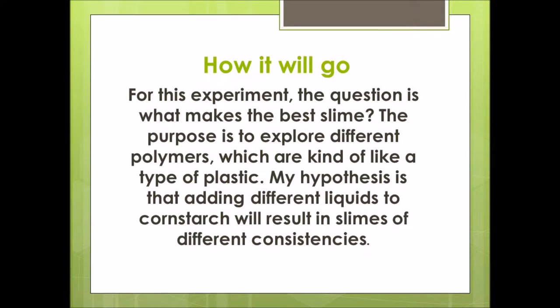For this experiment the question is: what makes the best slime? The purpose is to explore different polymers, which are kind of like a type of plastic. My hypothesis is that adding different liquids to cornstarch will result in slimes of different consistencies.